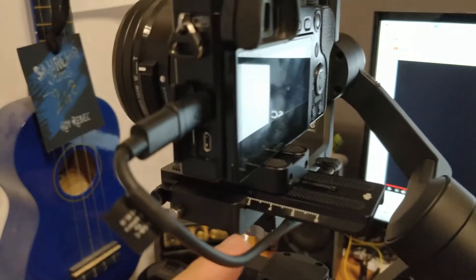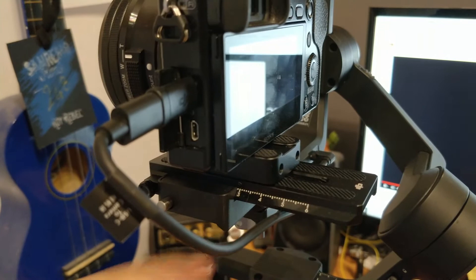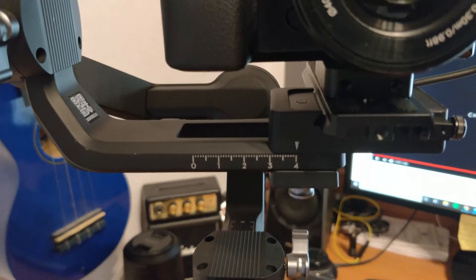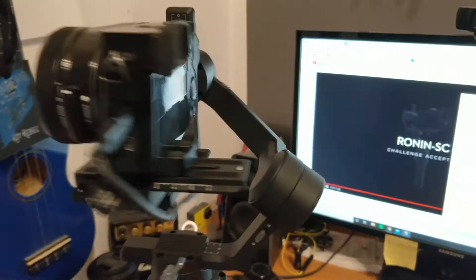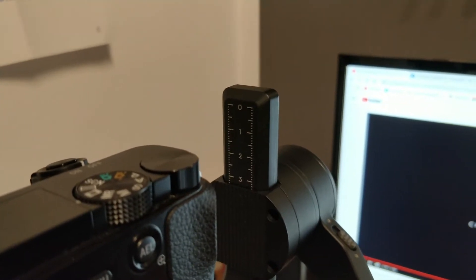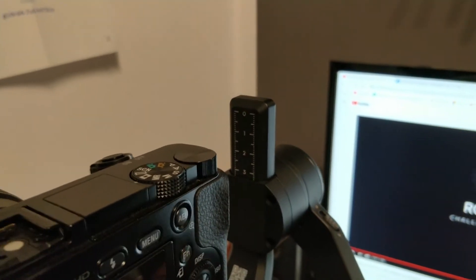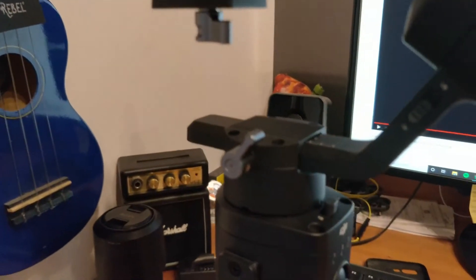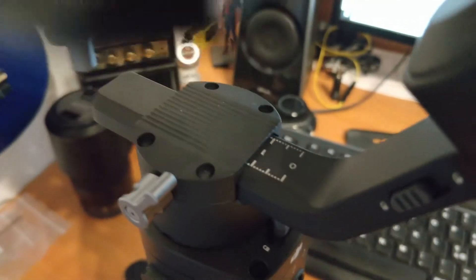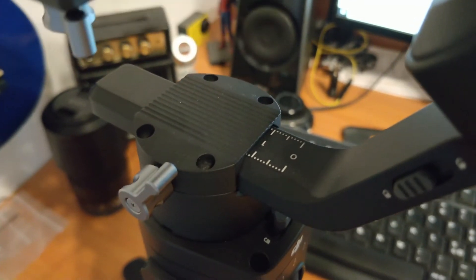As you can see, I put it here on 3.1. Then front all the way on 4. Then the vertical tilt is on 3.3, and the roll is on 1.1. Alright, so these are my settings.